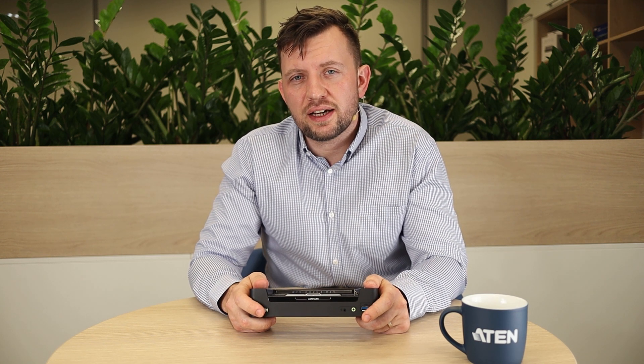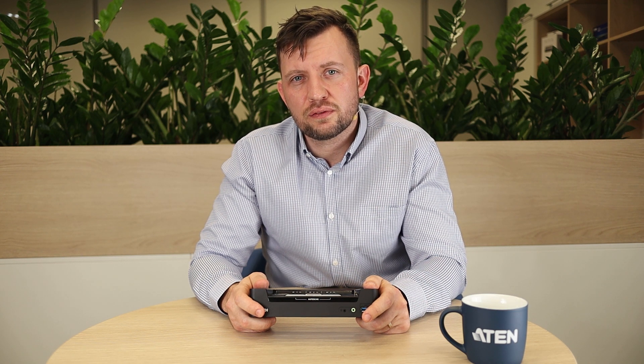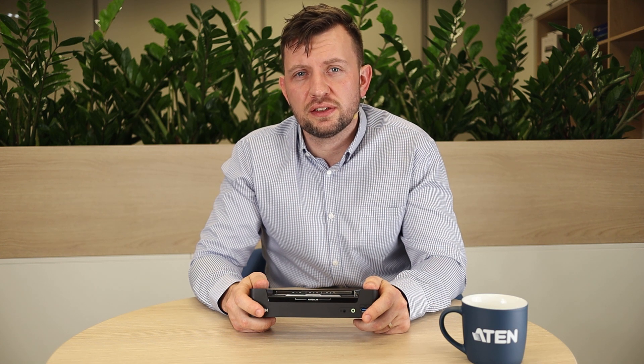The CS1953 is a great device for anyone that values an elegant design, high quality video and ease of use. So architects, photographers, graphic designers — those are people that not only use regular video ports from the computers, but also devices that support USB-C.